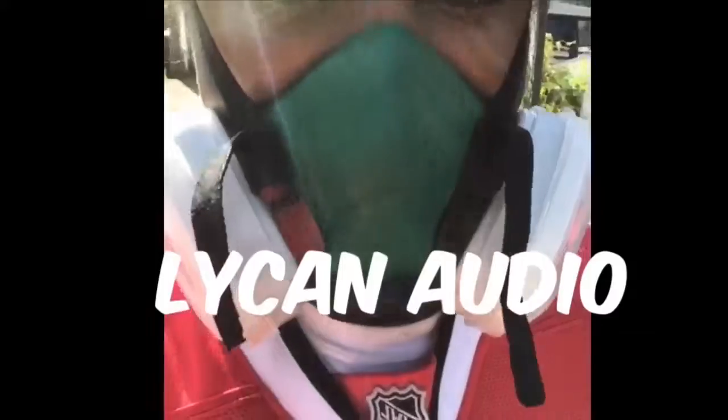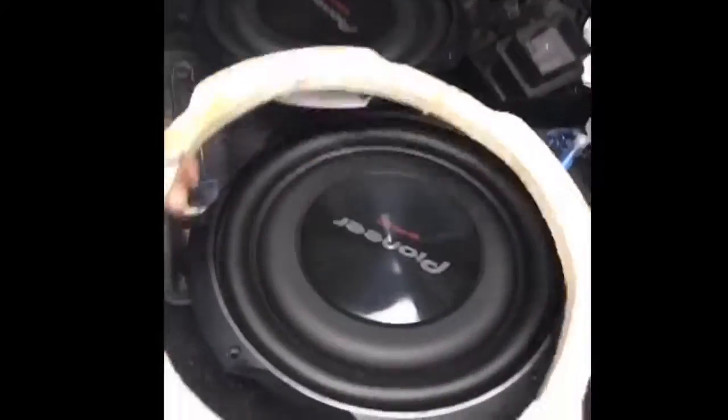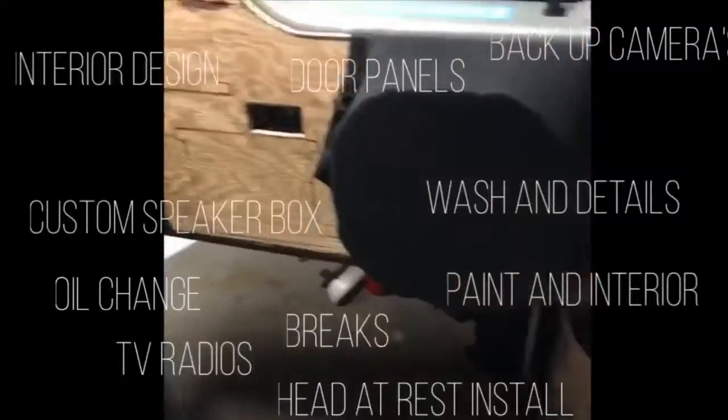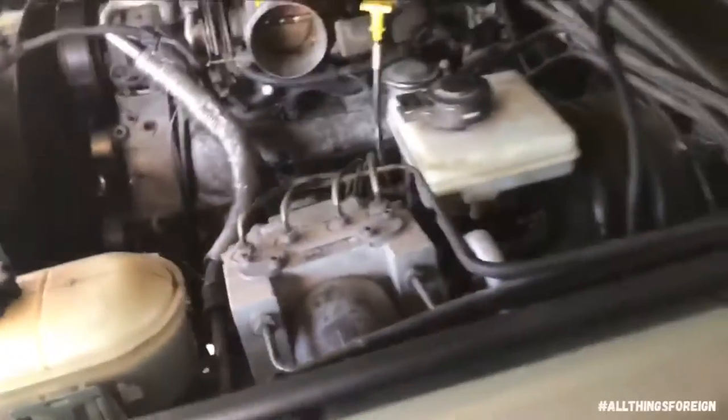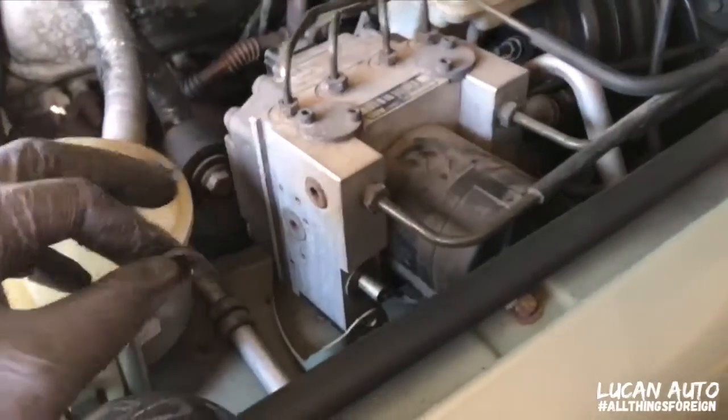I have a Land Rover Discovery. I'm going to change the plate right under here — it's not really a plate, it's really plastic. What I did was remove the airbox off of the throttle so I can get a better angle under here.